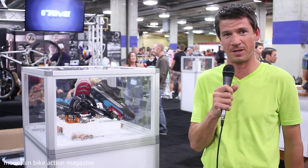Hi, this is Chris Hillier at Interbike 2012 at the Teva booth, and I want to walk you through a new prototype that we brought to the show this year — the Teva Pivot.